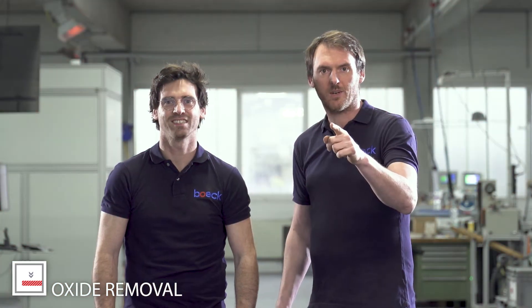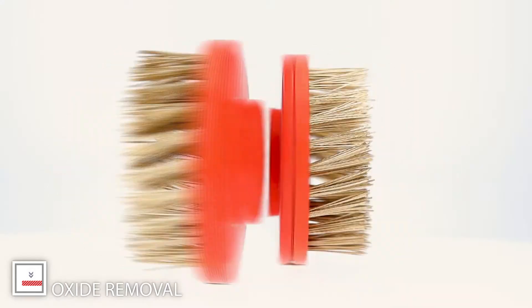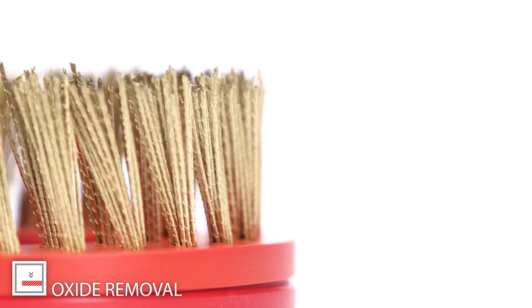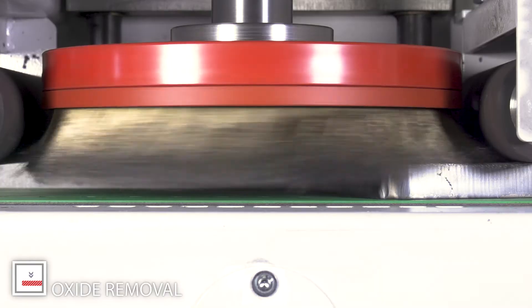Are you a real sheet metal worker and you have a problem with the oxide layers? Then we have the solution! Our oxide brush has a special wire so oxide removal is easier than ever. Our tools can be mounted on manual and automated machines.